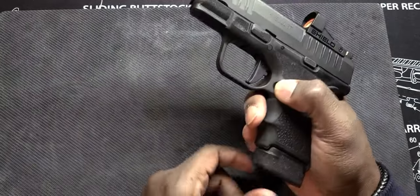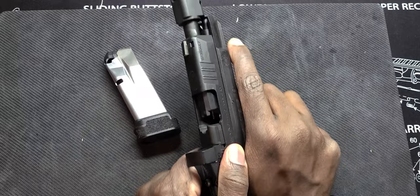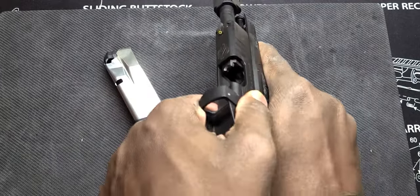So recently took this one to the range. This is the Springfield Armory Hellcat RDP. And we are clear.